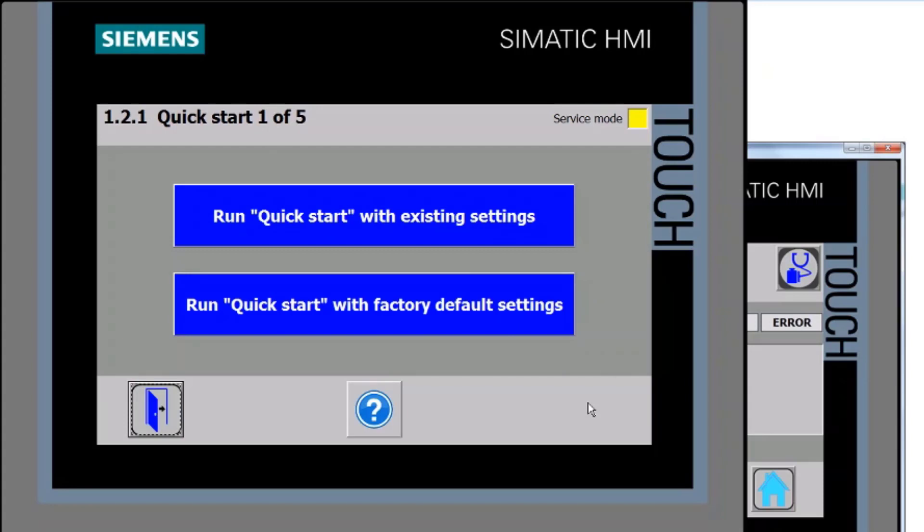Pressing the right button, you can see I could also go back to factory settings, but in this case I'm going to use the existing settings just to speed things along.